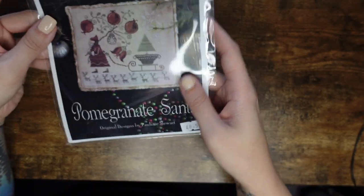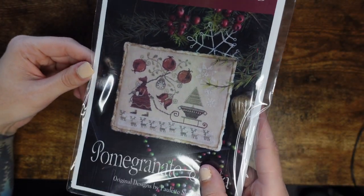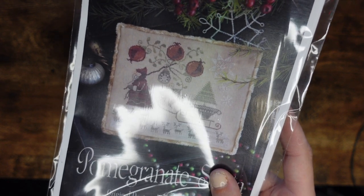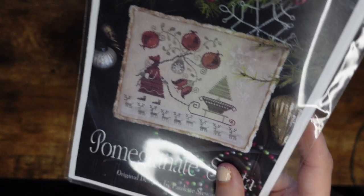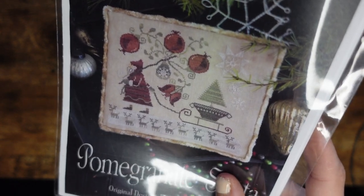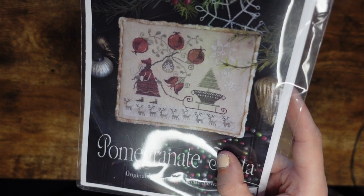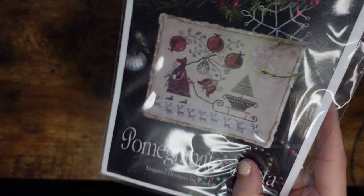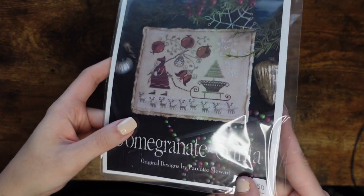This is by Plum Street Samplers and it's called Pomegranate Santa — love it. I watched somebody on Floss Tube — I'm pretty sure it was Michelle Bendy — she said how obsessed she is with pomegranates, especially Christmas pomegranates. I love this chart and I got it at the Knitting and Stitching Show. I'll insert a link of me going to that show in London — I filmed my experience and my haul. This is probably the only thing I have from Plum Street Samplers.